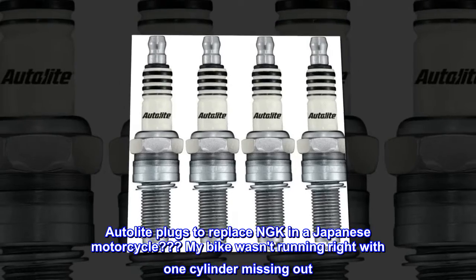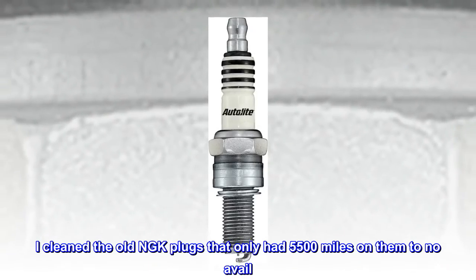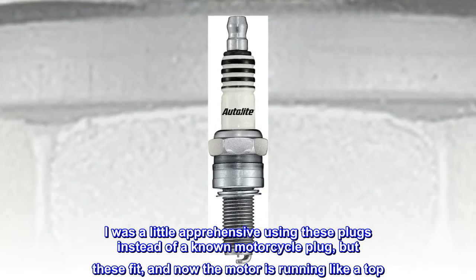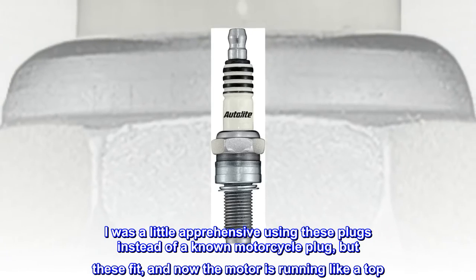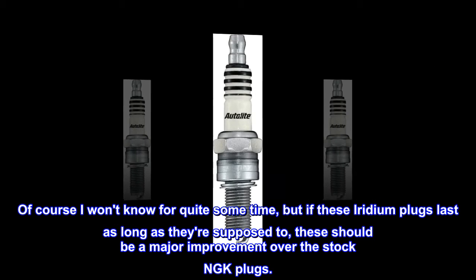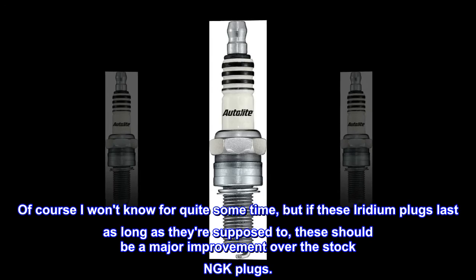One cylinder was missing. I cleaned the old NGK plugs that only had 5,500 miles on them, to no avail. I was a little apprehensive using these plugs instead of a known motorcycle plug, but they fit and now the motor is running like a top. If these iridium plugs last as long as they're supposed to, these should be a major improvement over the stock NGK plugs.